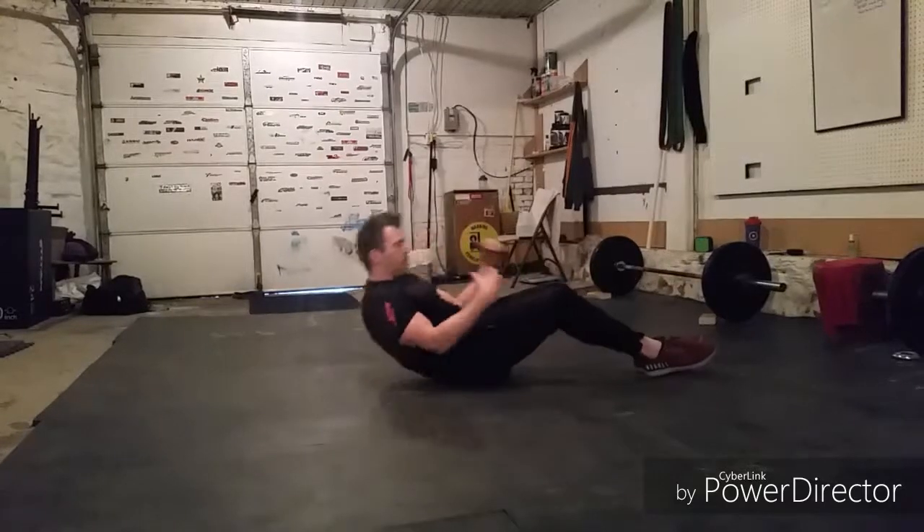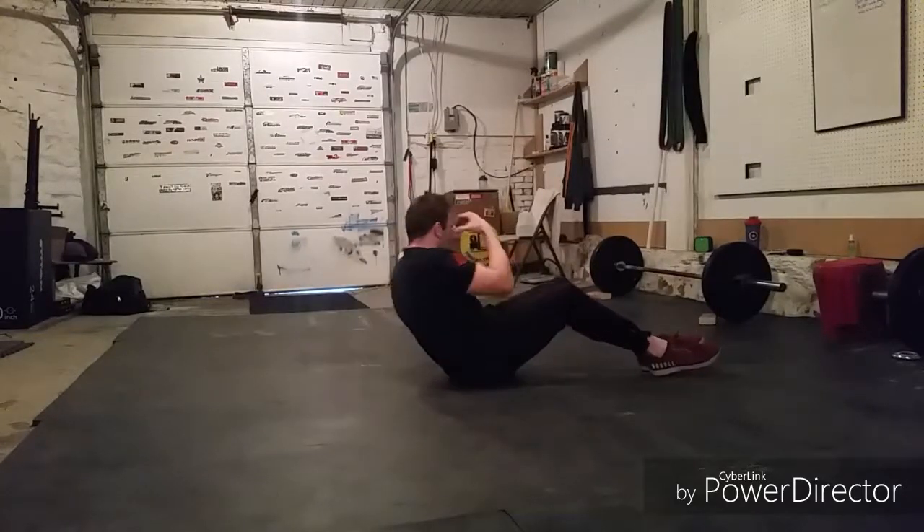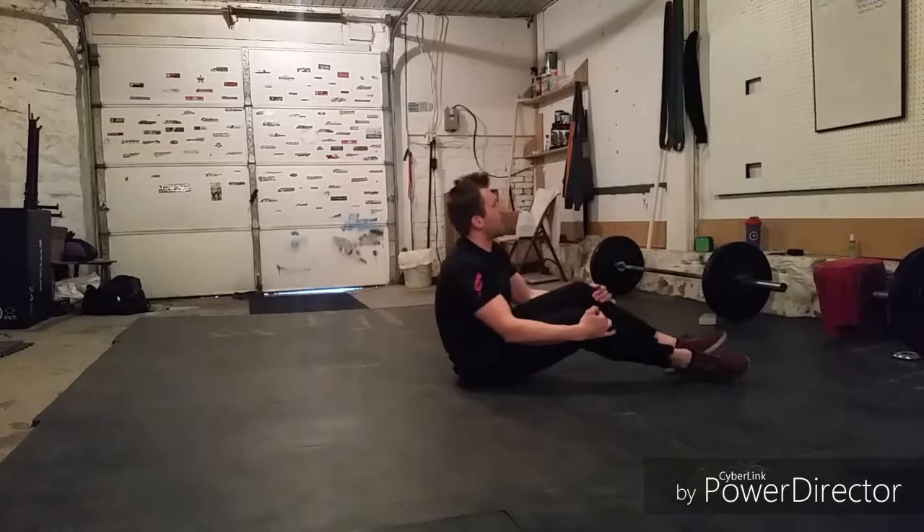I'm also thinking about squeezing my butt as I'm coming up. That helps limit those hip flexors and focus on the abs.